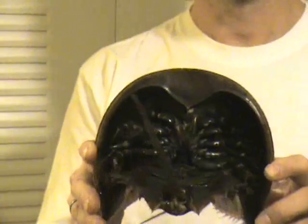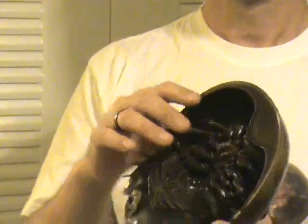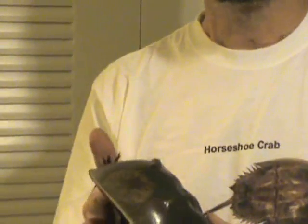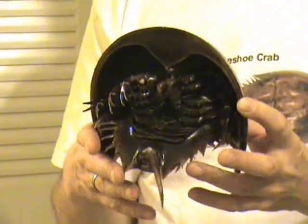This is a Horseshoe Crab. You may have seen these on the beach or in the lagoons. You might have seen their shells along the beach. Now, I'll let you in on a secret — a Horseshoe Crab is not a crab. It's actually a relative of the sea spider.